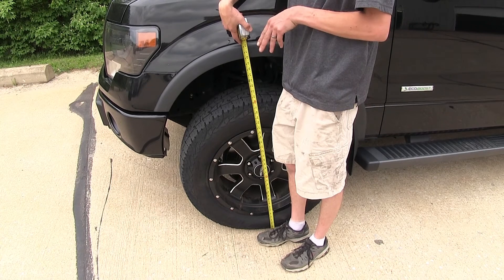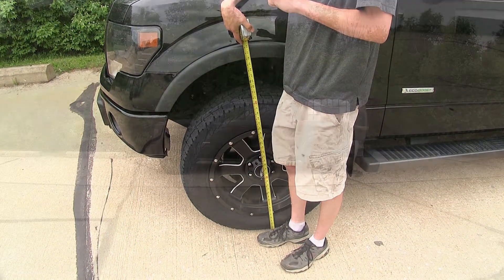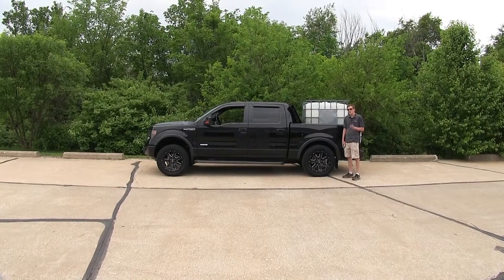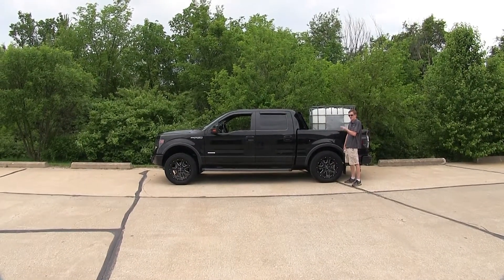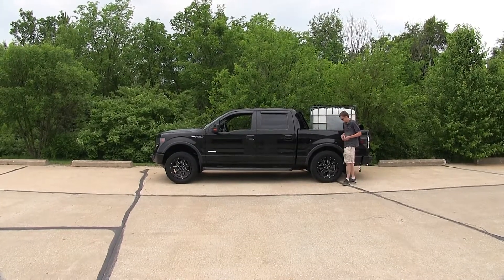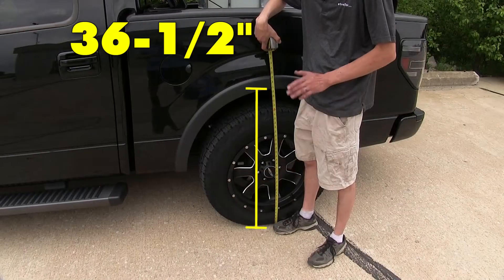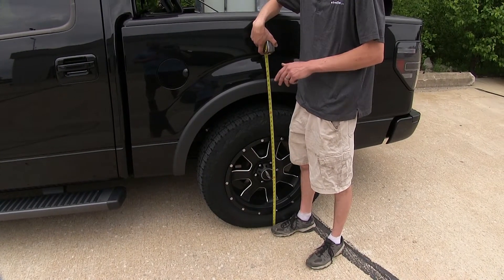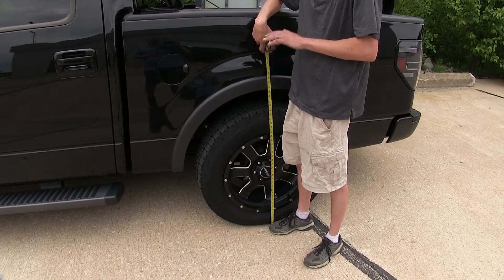Now we have about 1,400 pounds of weight in the bed of our truck to simulate having a heavy load in the bed or towing a heavy trailer that has a high tongue weight. Taking our measurements again, we're about 36 and a half inches in the rear now, which means we fell down about three and a half inches — a significant drop from the factory ride height.